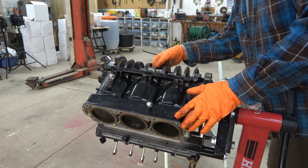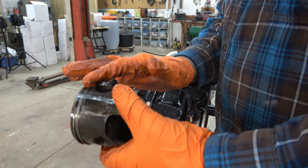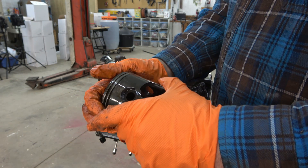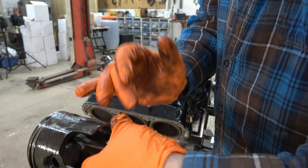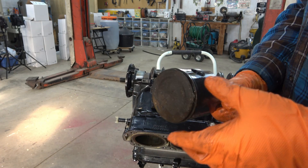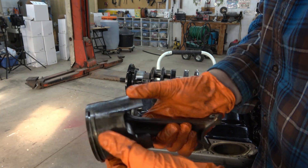Piston number five definitely had a stuck ring or something — yeah, something's definitely going on with this one. Number three, let's see what you're up to — yep, same deal. The rings are stuck against the side; they're sticking out on this side, completely flat against this other side.